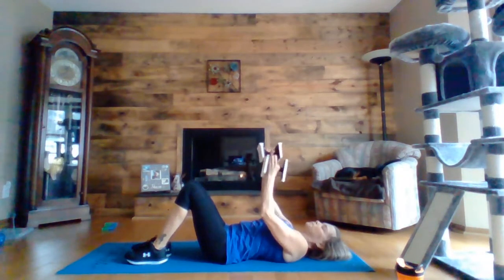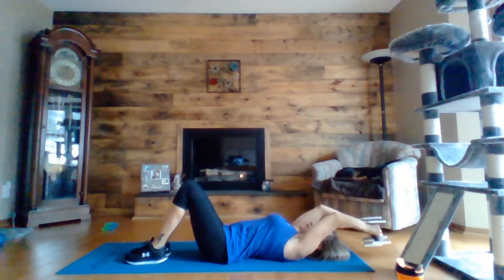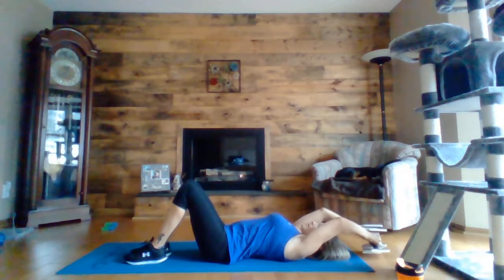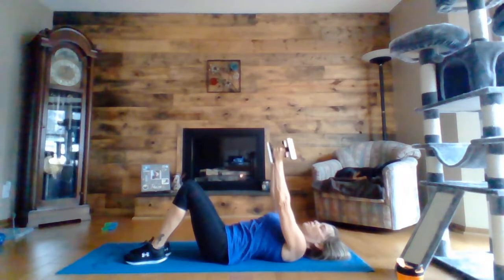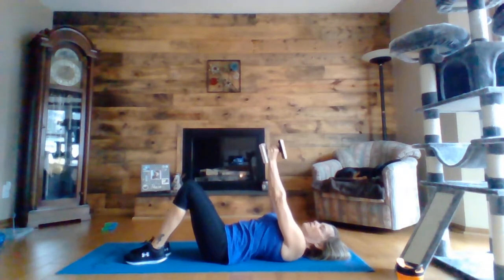Next, you're going to drop your arms or your hands over your head, up to chest level, and push up. So you're going to drop your arms back over your head and then push up. And then the last one we're going to do is a fly — kind of like the press but your arms are straighter. So you're going to bring your arms out and then squeeze together at the top, over your chest, not over your head — chest level.